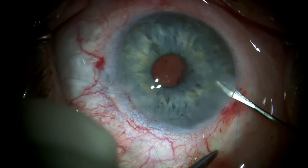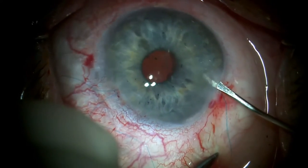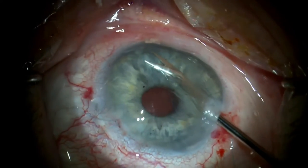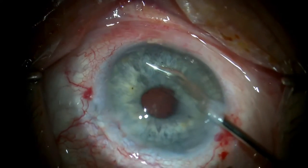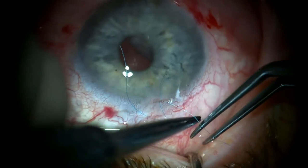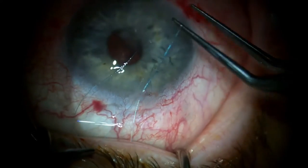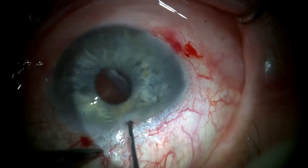Since the 23-gauge scissor was not available for this case, the paracentesis opening is enlarged slightly to accommodate a 20-gauge coaxial scissor for cutting the suture arms. The microscope is rotated again for work on the second haptic as a single-wrap throw is created and then pulled into the eye with the IOL manipulator.